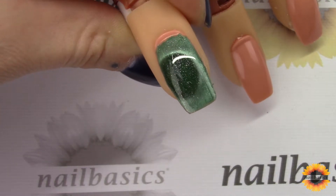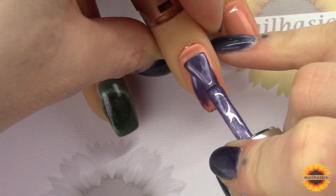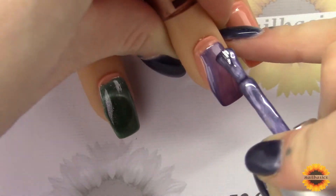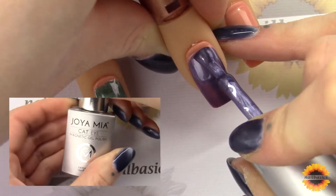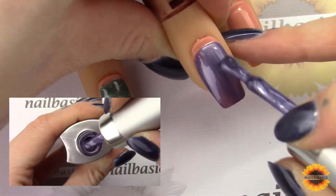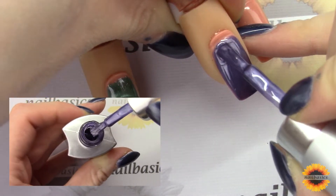You're going to give that a full cure — so that's 60 seconds in LED or 2 minutes in UV. Next up I have the Cat Eyes, and I'm using color number 26 here. I did find with the Cat Eyes I preferred to do two coats. So I've done my first coat and then just given it a flash cure — 30 seconds in LED.